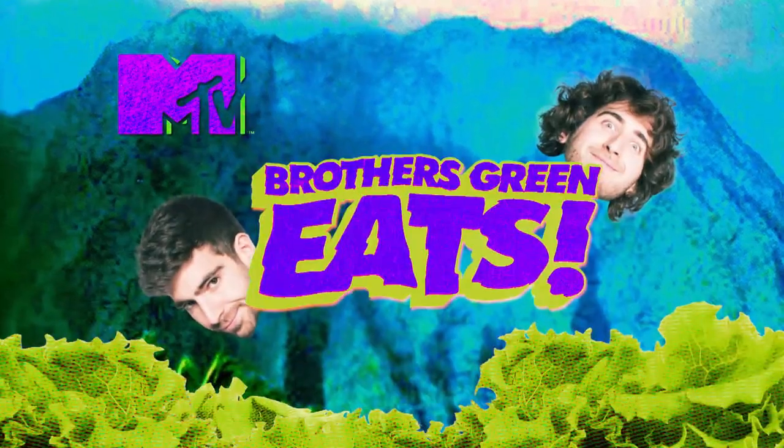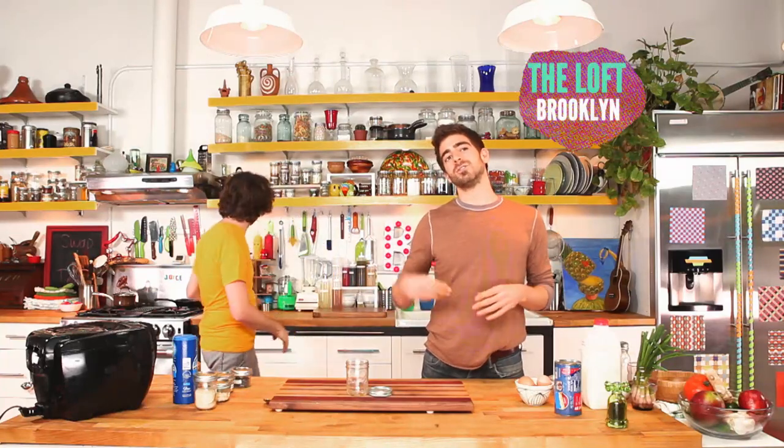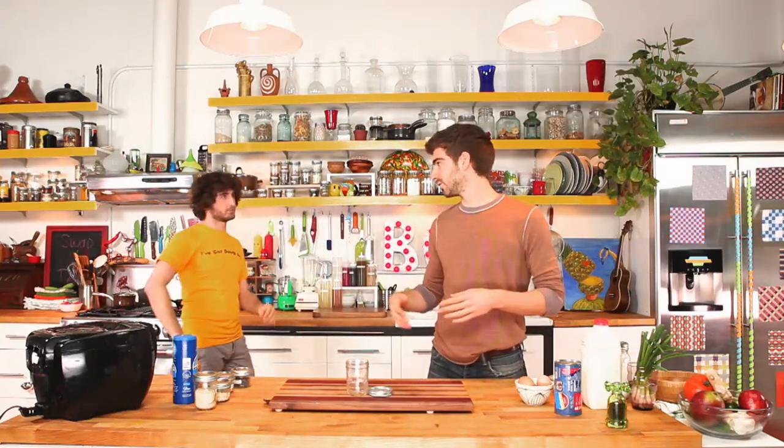When you are considering your quick and easy grab-and-go breakfast, there's two experiences. You got the bagel on one side, and then you got the donut. And before today, they were two completely different things, but Brothers Green is here to change it all and bring them together.